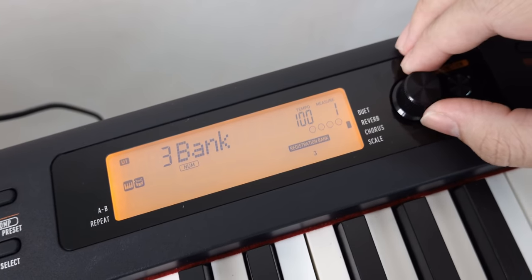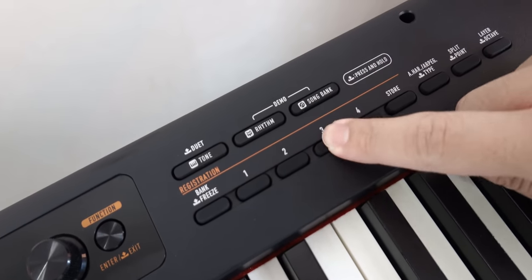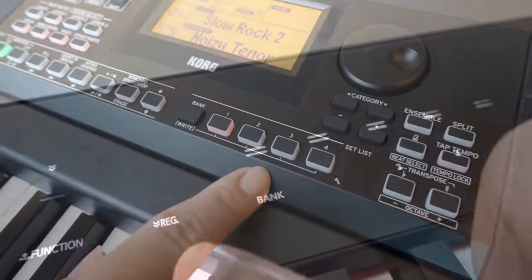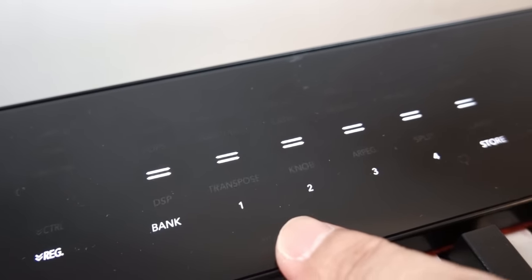With so many sounds and rhythms to tweak on arrangers, it is imperative that we get a good number of user memory slots for storing registration presets. The Yamaha DGX-660 and CDP-S350 come with 32 user preset slots. The Korg XE20 does a little better with 40, but the PX-S3000 has a whopping 96 memory slots. It is a pity that no one took it one step further and included a playlist feature to organise the sounds for your songs.